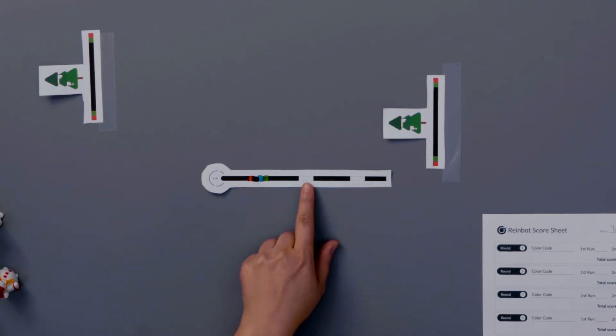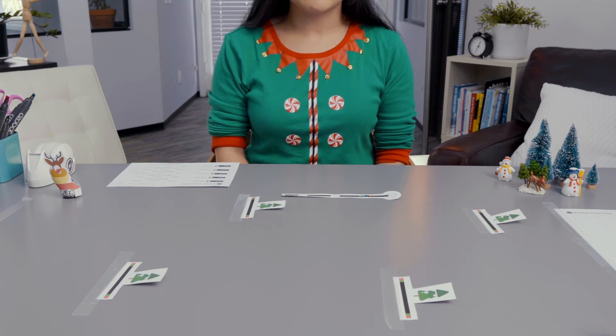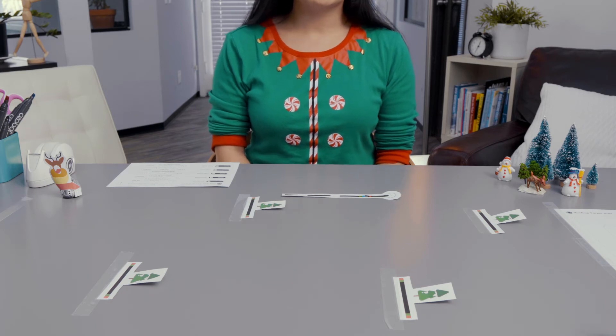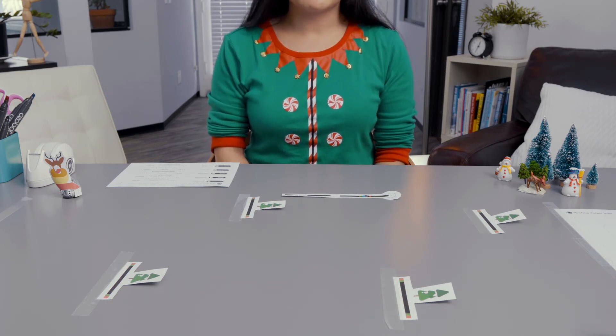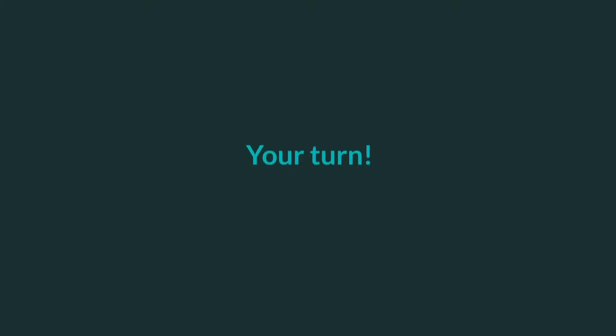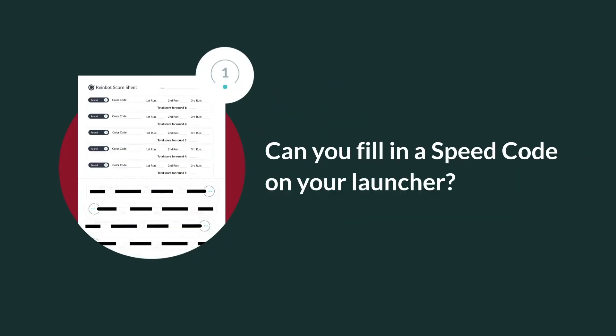The code in the middle will be the speed code. You will want your bot to travel fast enough to get to the target in 30 seconds, but not so fast that it goes past the target. In choosing the speed code, you will need to do a bit of testing, adjusting, and testing again. Decide on a speed code to start with and fill it in the middle of your launcher. I'm going to start with the slow code to see how it goes. Can you fill in the speed code on your launcher?